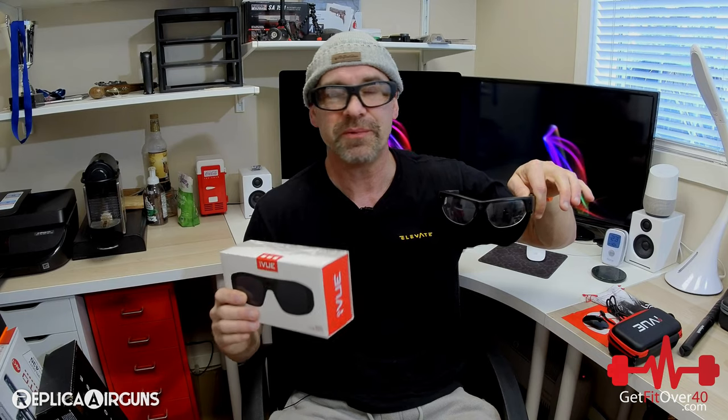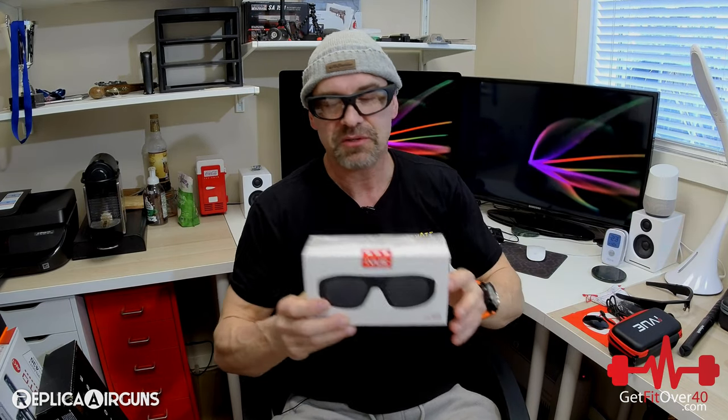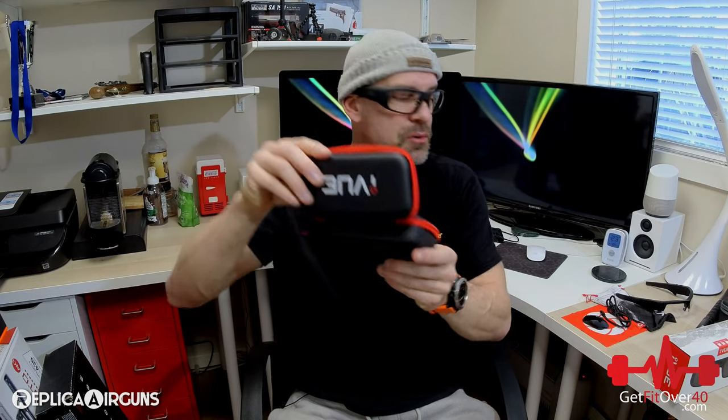I'm hoping the quality will be similar to my old Pivot Head Recons — that's the idea here. I have recorded some outside and inside video, so I already have a little feedback I can share with you. Before I do that, I just want to show you the box. It's packaged quite nicely. You get a nice case — you can put everything in. Really cool.